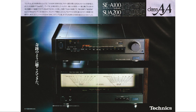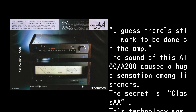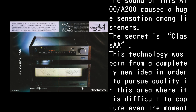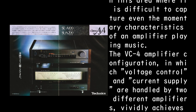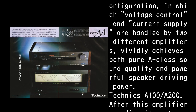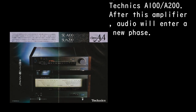It sounded like a miracle. The sound of the A100/A200 caused a huge sensation among listeners. The secret is Class AA — technology born from a completely new idea. In pursuit of quality even in the momentary characteristics of an amplifier playing music, the VC/A configuration handles voltage control and current supply through two separate amplifiers, vividly achieving both pure Class A sound quality and powerful speaker driving power. After this amplifier, audio will enter a new phase.